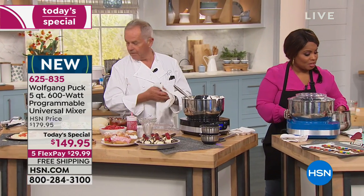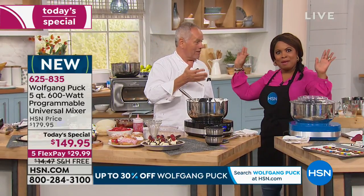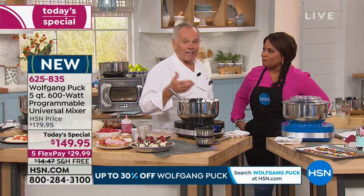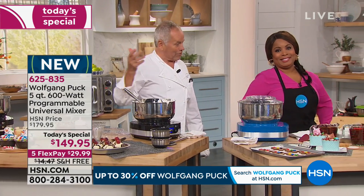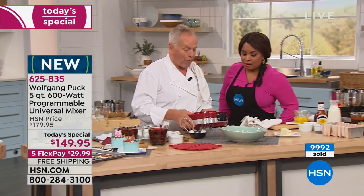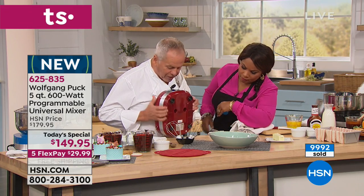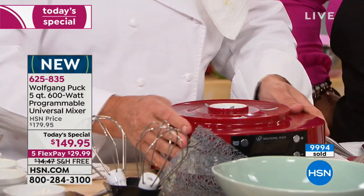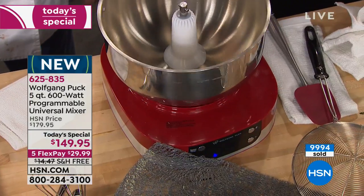Let me show you another thing — here is what adheres perfectly to your table so it doesn't move. You can hear the suction when you lift it up. Here's a quick update on quantities: if you'd like the blue choice, there are only 158 remaining to ship immediately. So if that's your preference, what a great gift to give. It is amazing — 600 watts for under $30, free shipping and our extended holiday return policy.